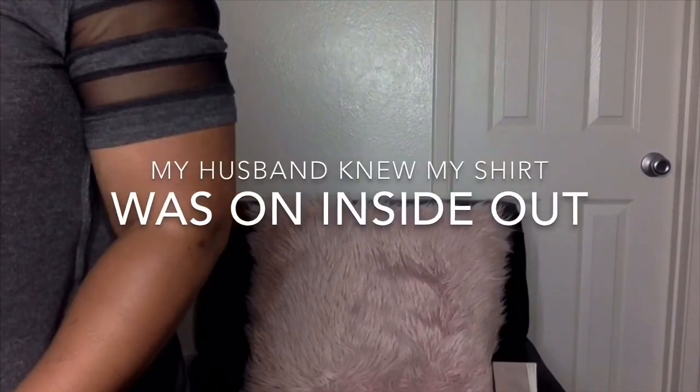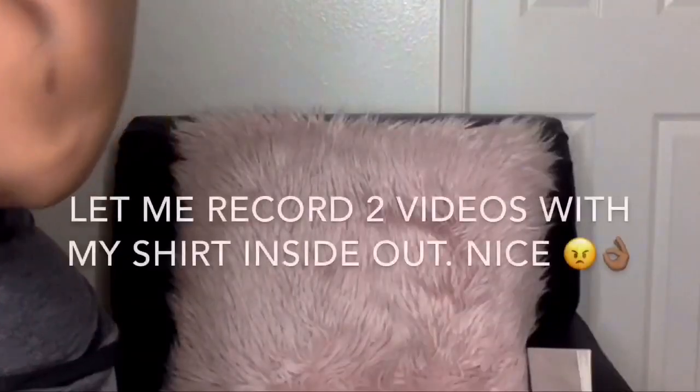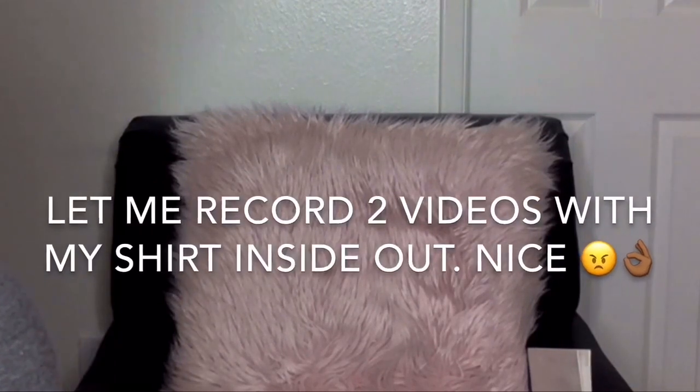You know, my shirt is on inside out. Why didn't you tell me that? I filmed the whole thing with my shirt inside out.